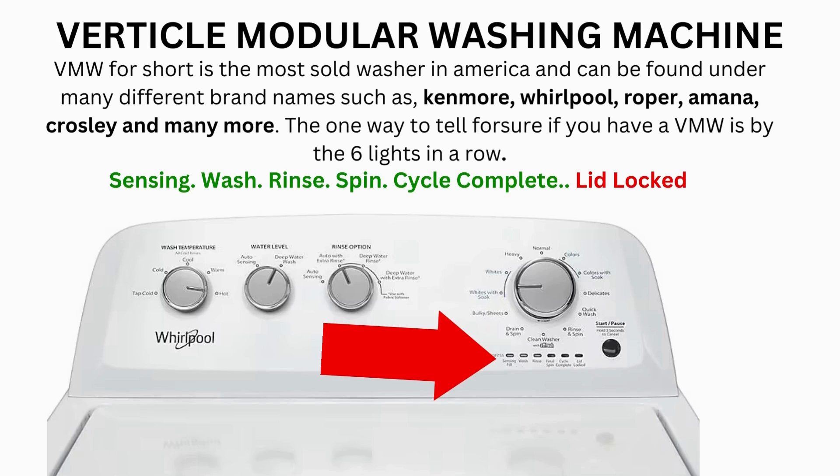Now try your washer to see if that solved your issues. If not, continue to the error code video. If after 20 tries or more your arm feels like it's gonna fall off from trying so much, then odds are you have a bad control board. If your washer starts the recalibration but doesn't finish it, you need to pull the error codes and find out why.